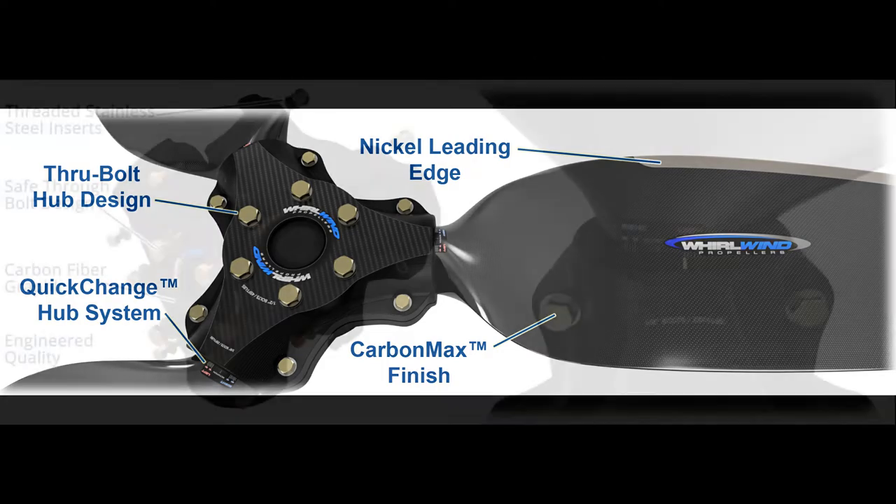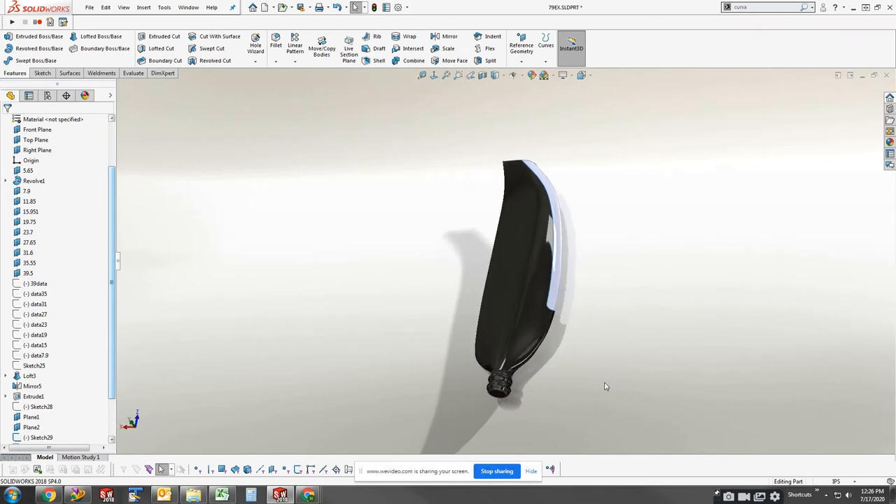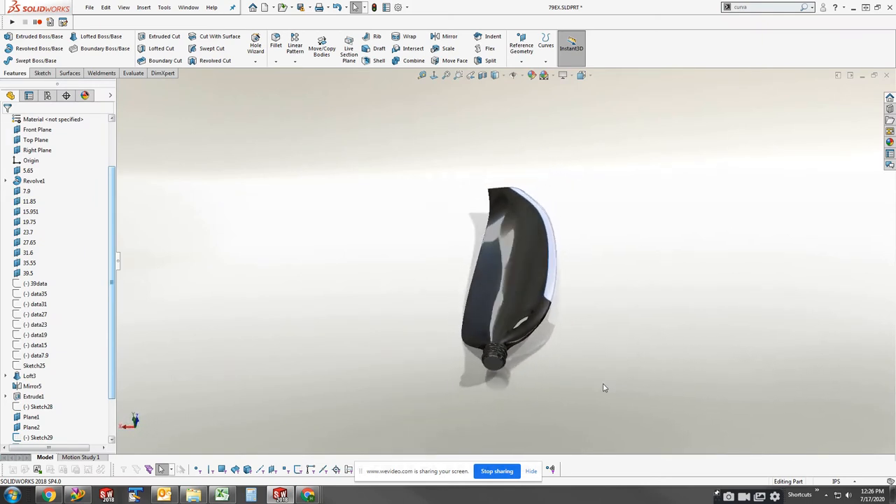Our safe through-bolt aluminum hub, quick-change hub system, and the infamous Carbon Max finish, featuring a dense carbon fiber weave and thermoset epoxy for advanced UV protection.